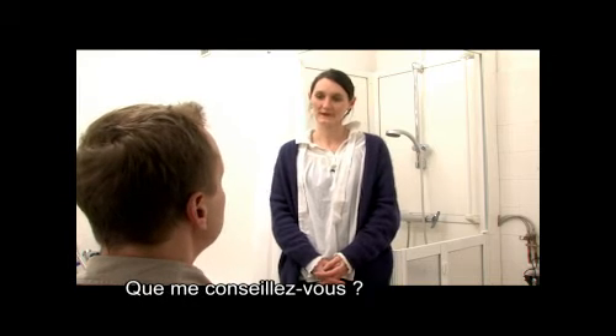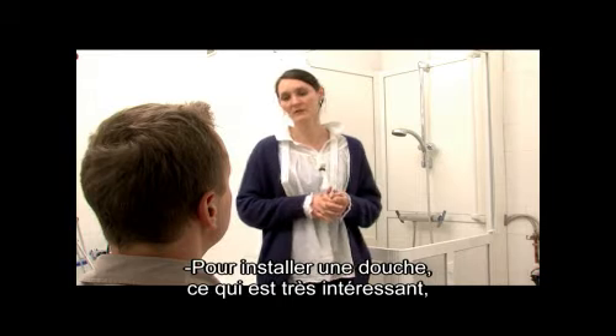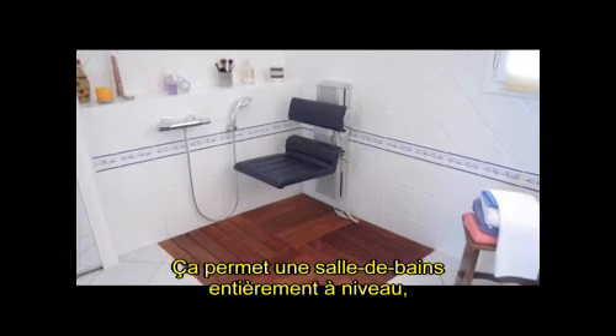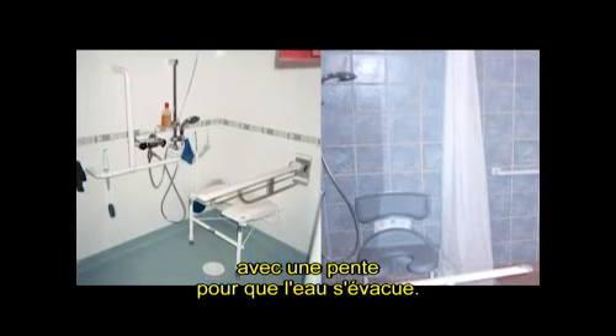Pour installer une douche, ce qui va être vraiment très intéressant, c'est les douches à l'italienne, qu'on appelle aussi les douches à siphon de sol. Ça va permettre d'avoir une salle de bain qui est entièrement à niveau, avec juste une légère pente pour permettre à l'eau de s'évacuer.